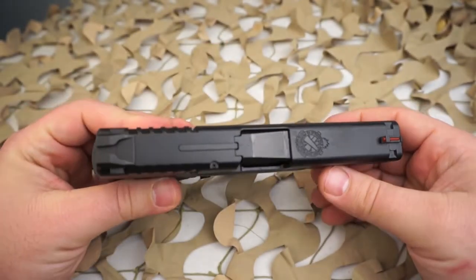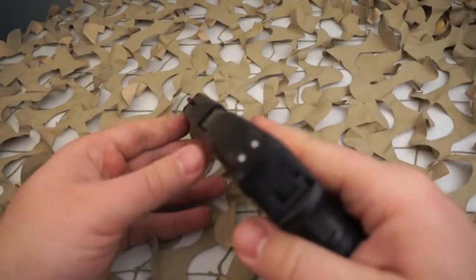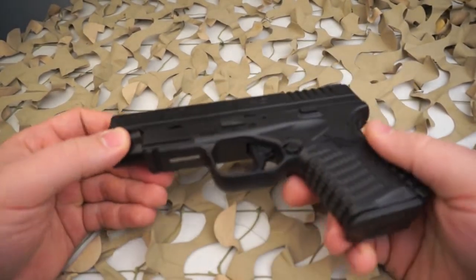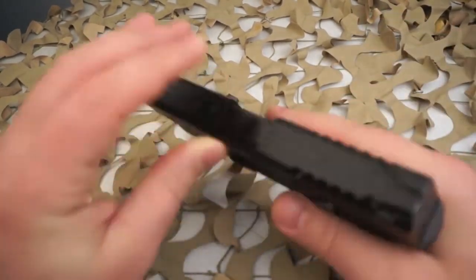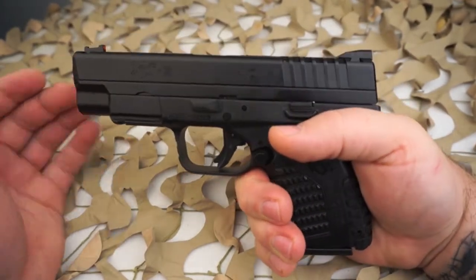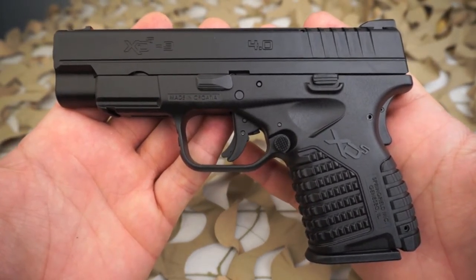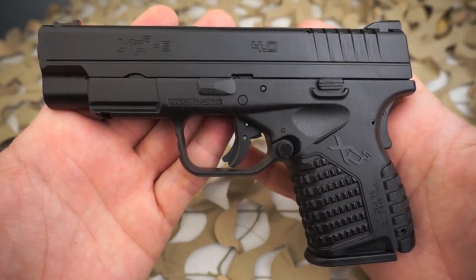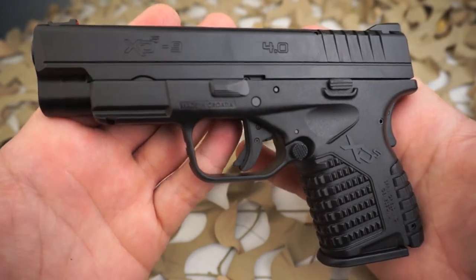The XDS was very popular right out of the gate, especially with concealed carry guys. A lot of people were into the XD subcompact and Glock subcompacts for carry, but at the time there really weren't a lot of options in a single stack. So Springfield introduced the XDS in 45 first, and a little later came out with the 9mm. We're still waiting on the 40. This 4-inch variant is a rather new development — they kind of quietly released it, and a lot of people I've talked to didn't even know it was out.